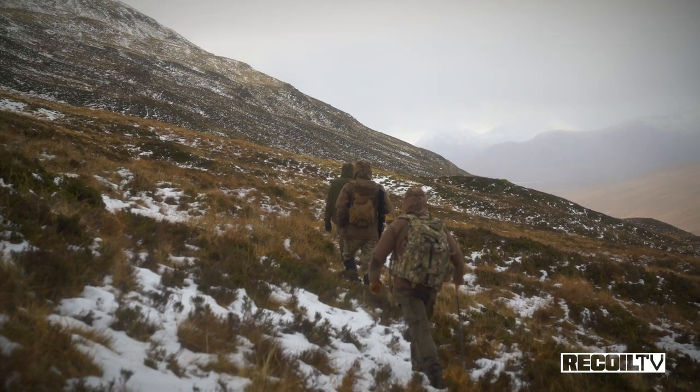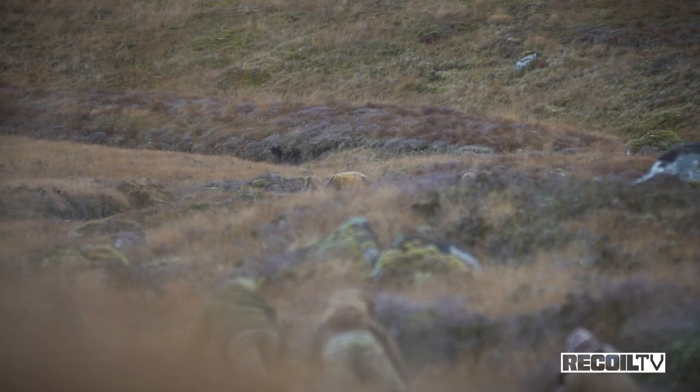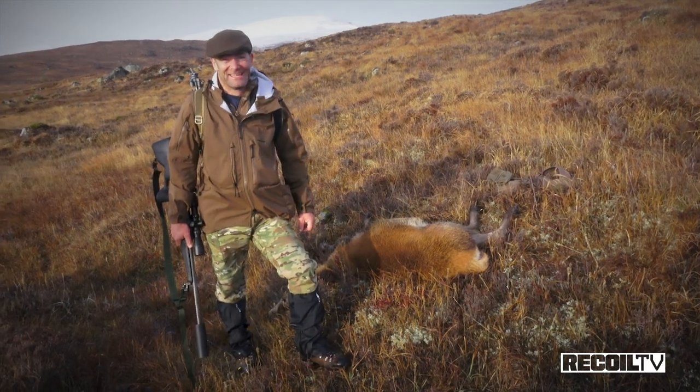We've put this rifle through its paces in a bunch of different field conditions. We've had rain, sleet, snow, real boggy stuff underfoot. We've dragged it through the Scottish heather and it's come away really successfully. We've stacked a lot of deer on this trip and I personally had no complaints — as you would expect for five and a half grand's worth of gun.